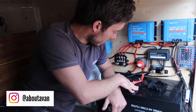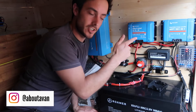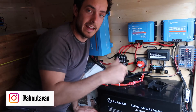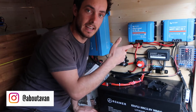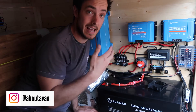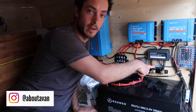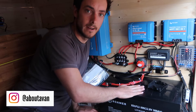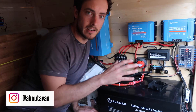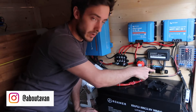Moving along, we've got an Orion smart charger — a battery-to-battery charger, or DC charger — which charges the leisure battery while you're driving. I really like that it's Bluetooth enabled so when the engine is running you can check how much power it's putting back into the battery. And the smart shunt down here can tell you exactly how many watts are going into the battery second by second, which is great.